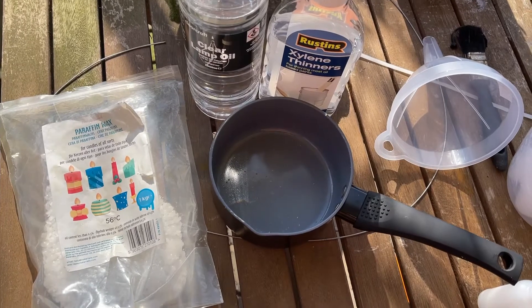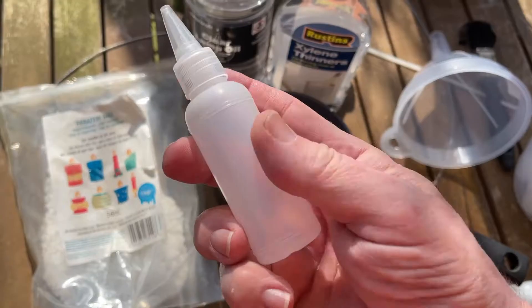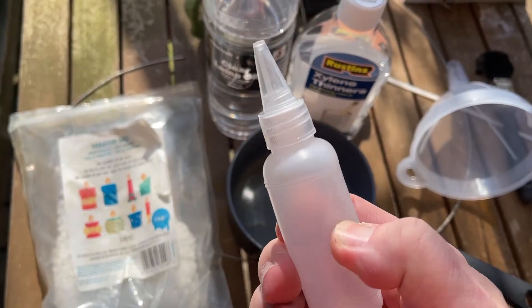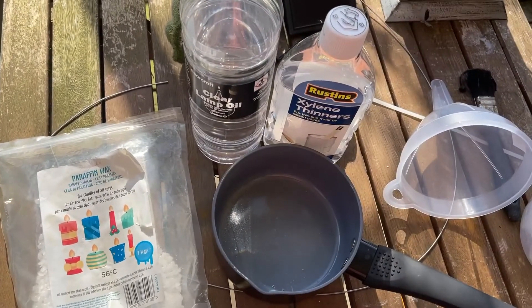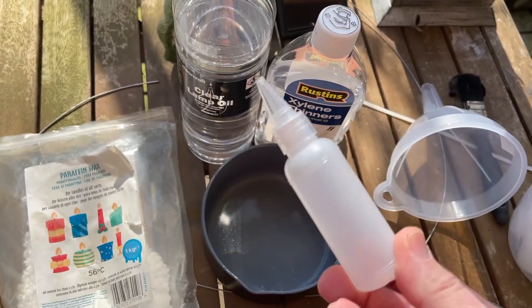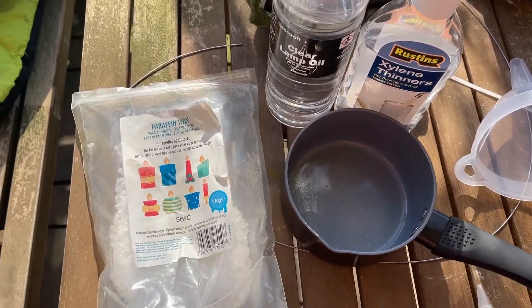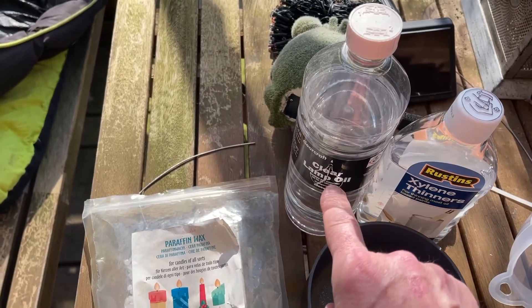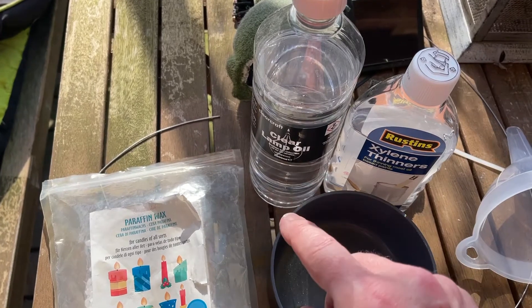You can put the liquid wax into a bottle — I got these bottles from Amazon — put it in your bike pack and forget about it, so you've always got some kind of lube with you. What he suggests you use is a hundred mils of candle wax, a hundred mils of lamp oil, which is paraffin wax in a liquid form.